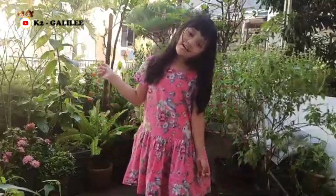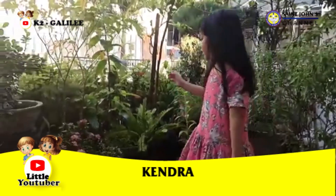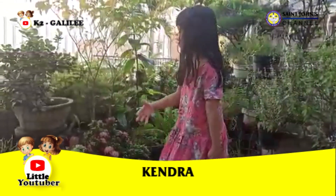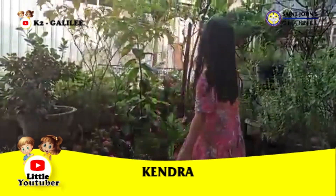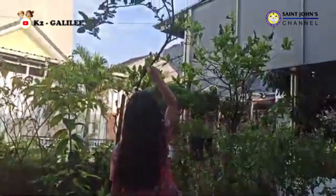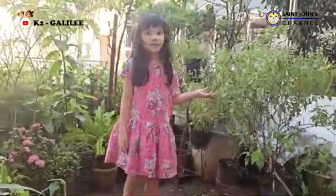Here I will show you my garden. This is some really beautiful flowers. This is some chilies. And also an orange tree. And this is some mommy plant.